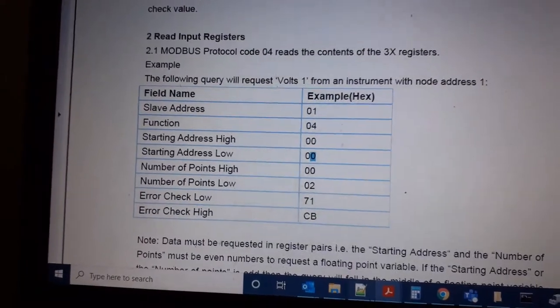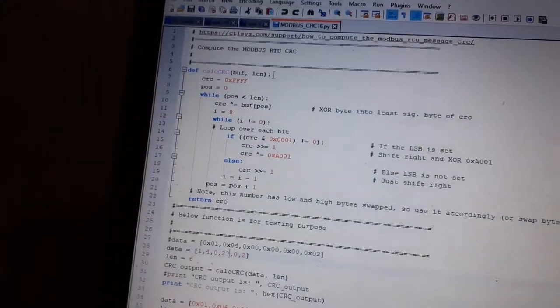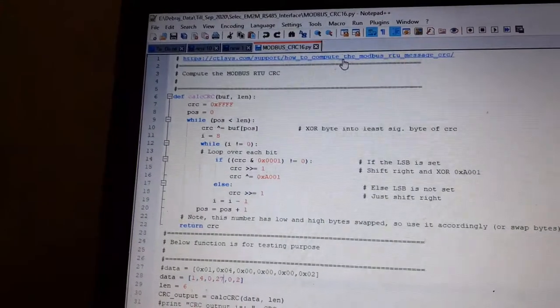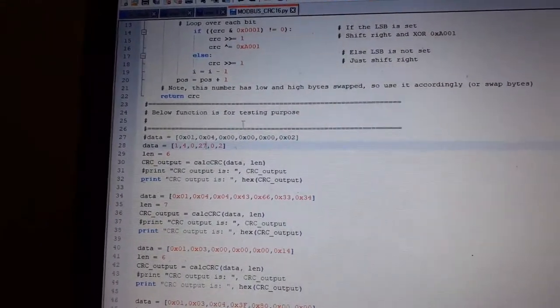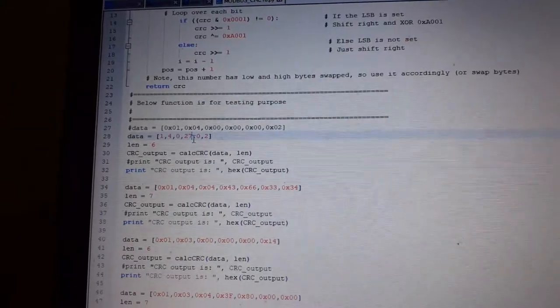The checksum is a 16-bit CRC-16 calculation. I have a small script for this taken from a website which generates the CRC code for any given input string.